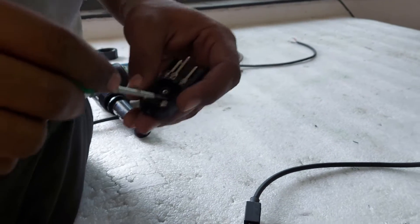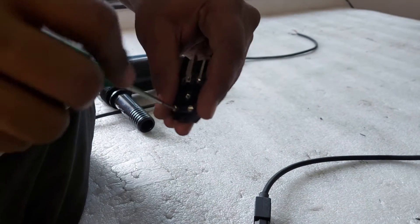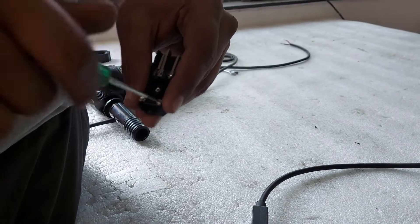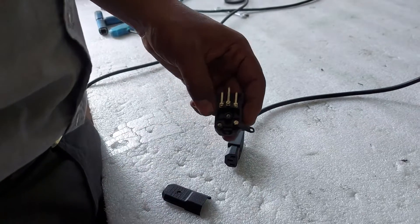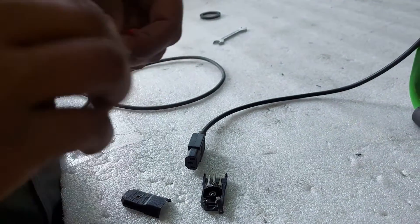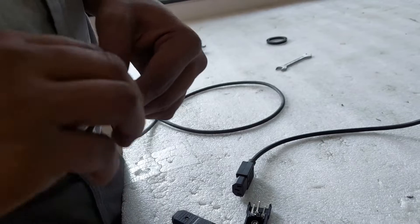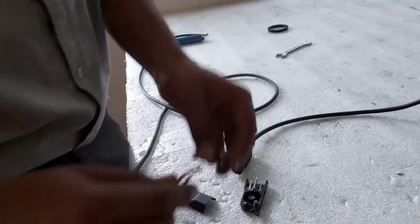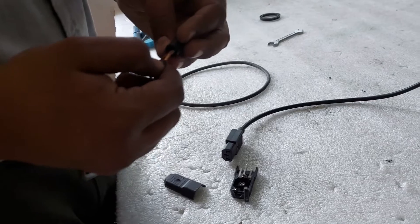Now open up the cable holder in the IEC connector by loosening the two screws. Grab your panel cable with positive and negative wire, and pull it through the rubber of the IEC connector.